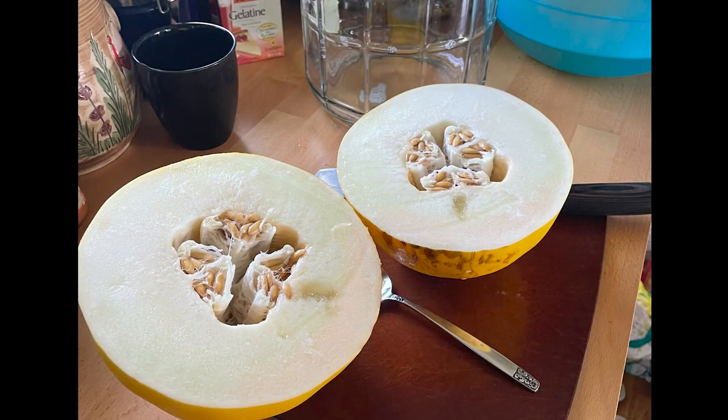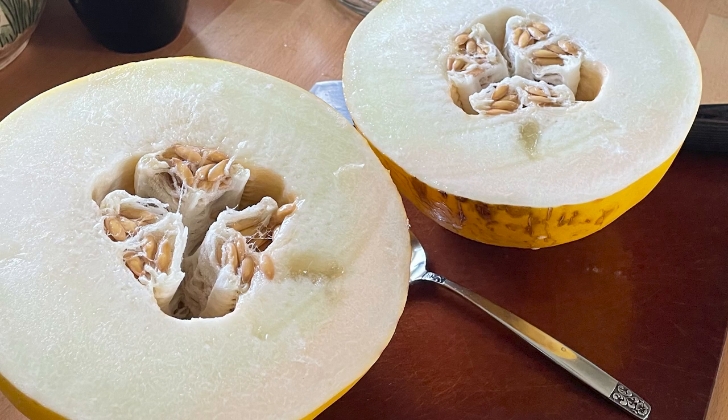For some reason I neglected to film the cutting and scooping of all the melon flesh, so here's a photo I took of the melons. I can't remember the exact name, but I know they are a type of honeydew melon. I used about three and a half of them. All I did was scoop out the flesh directly into the carboy — it was super watery, super ripe, incredibly soft and fragrant.